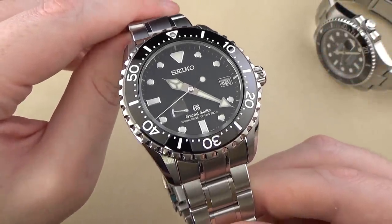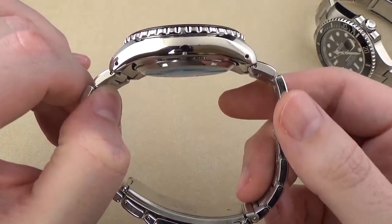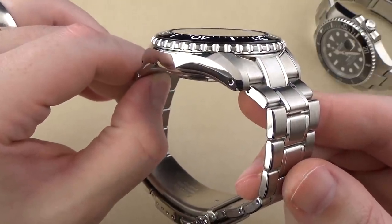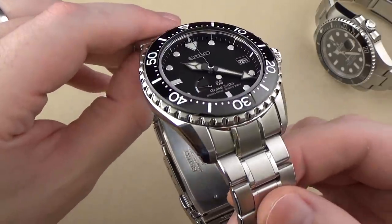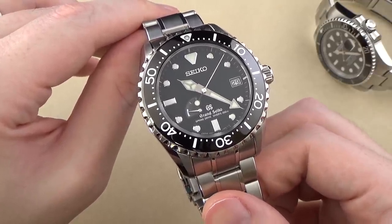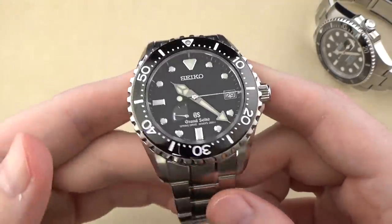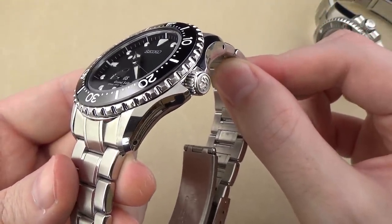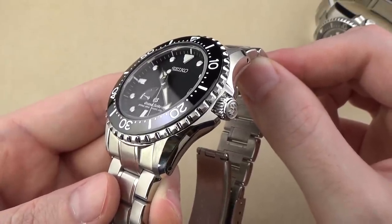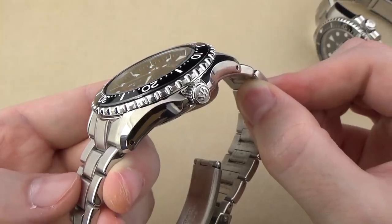The overall geometry of this case is very nice, and there are perforations or holes in the case lugs, so if you want to throw it on a strap, taking it off the bracelet is relatively easy. The geometry of Grand Seiko cases in general is always an aesthetically pleasing shape — even going down to the more affordable Grand Seiko watches, the SKX007, or the now-discontinued JDM models in the SARB line. They do the overall design and shape of their cases extremely well. It's one of the things that really draws me to this brand.